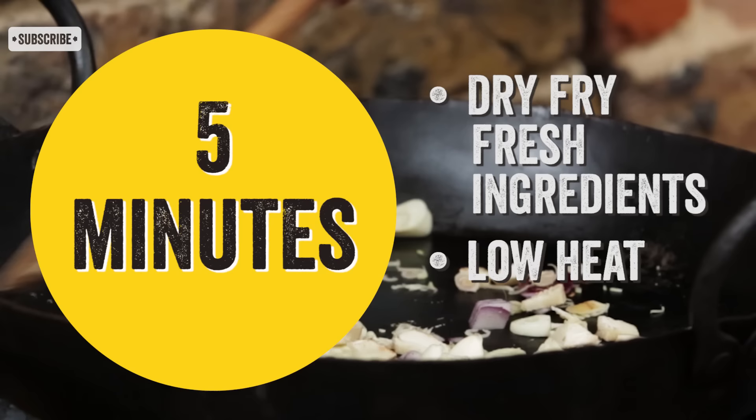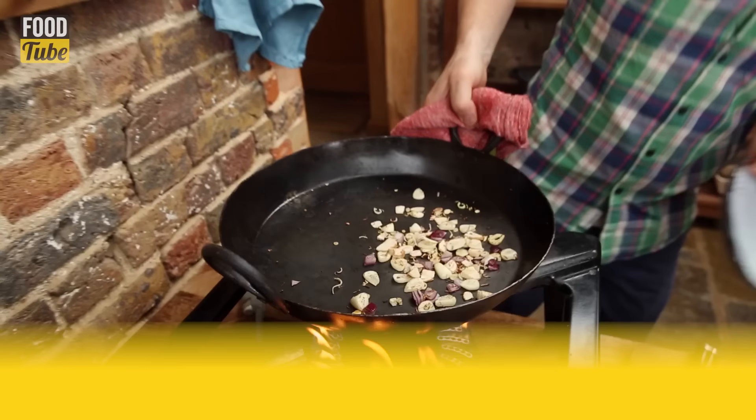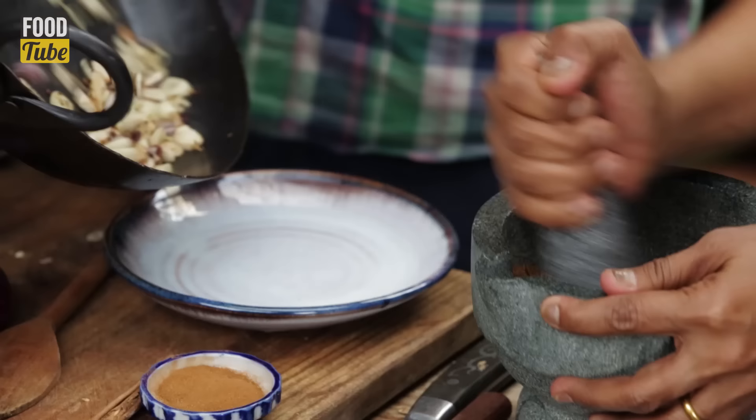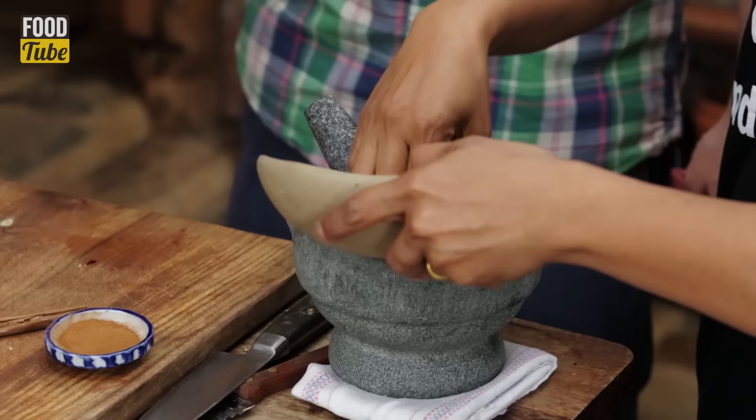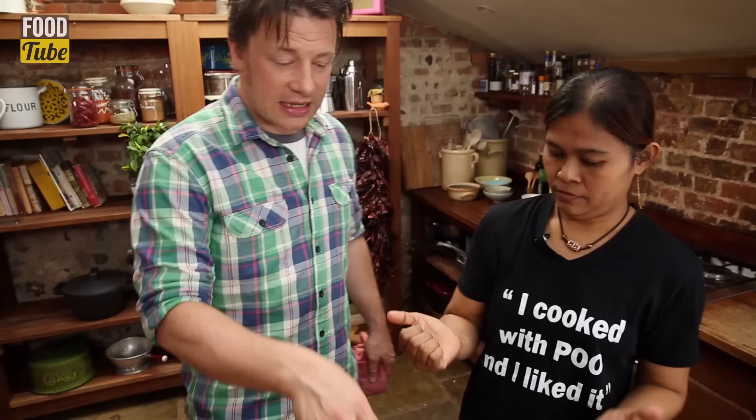Everything goes in to stir-fry. This is the first time I've ever seen dry-frying of fresh ingredients — I'm learning as a student today. It's just been toasted there, nice and dry. It's just opened up those flavours.